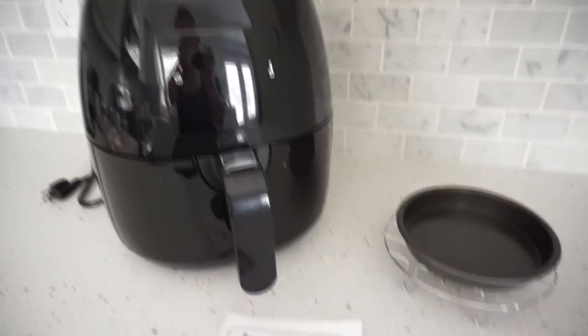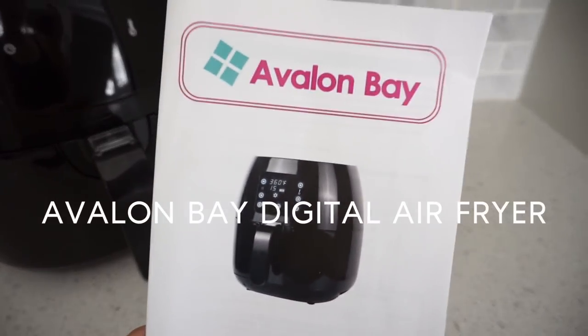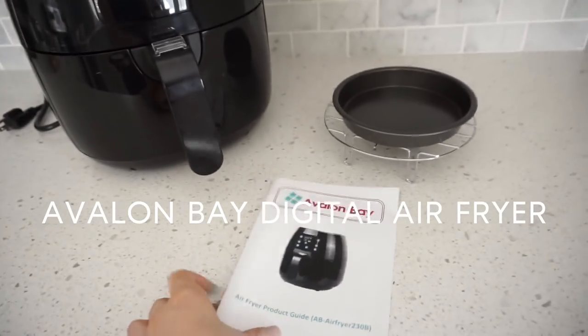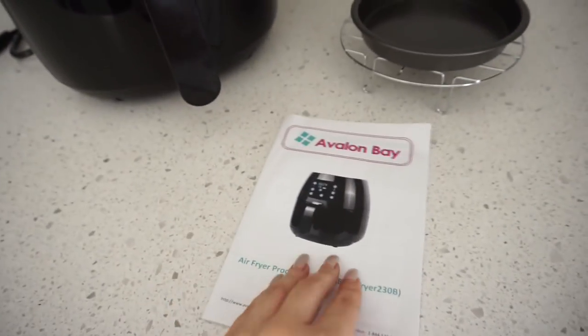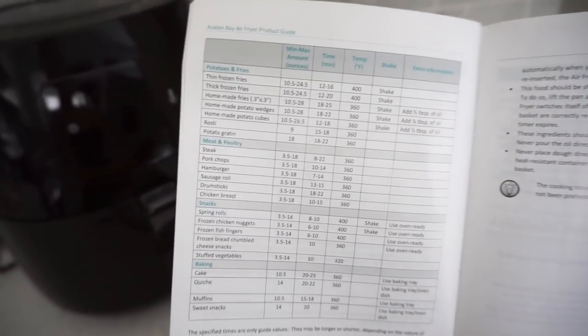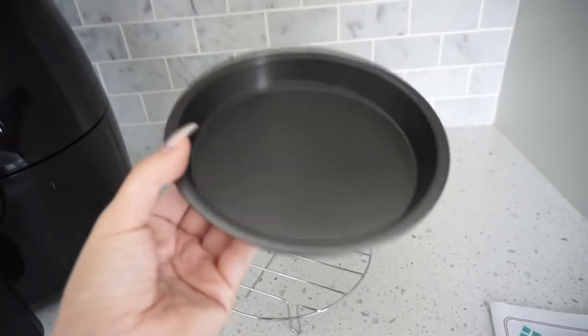So let's get started with the recipe. This air fryer is by Avalon Bay — we'll link it below so you guys can check it out. It comes with a manual that helps you figure out how to use the air fryer. The page I really want to show you guys is the guide page — it tells you based on what you want to cook how long you have to do it, the temperature you need, and everything else.